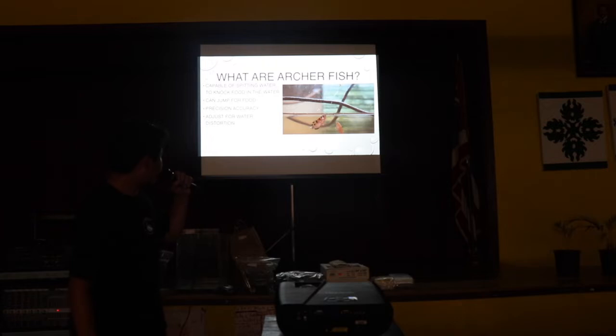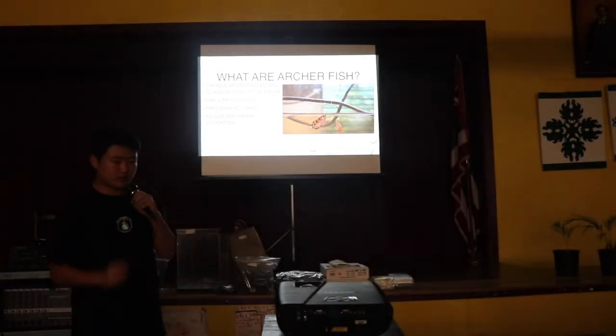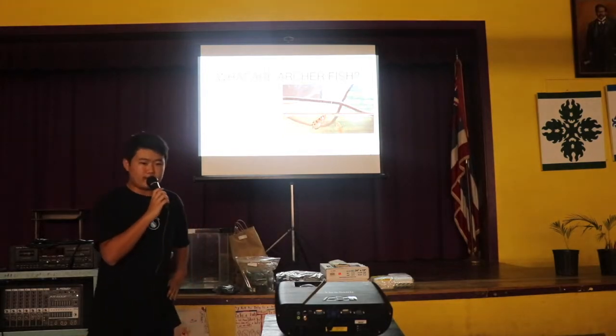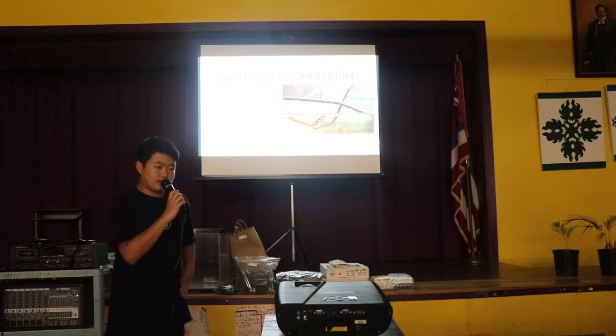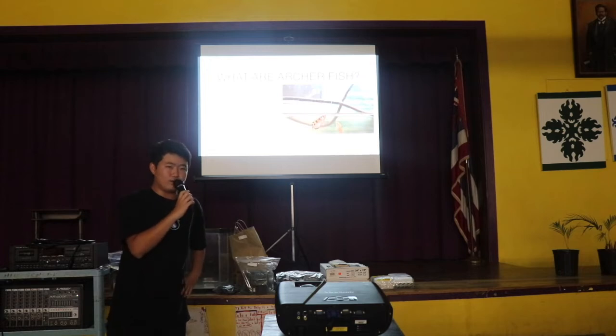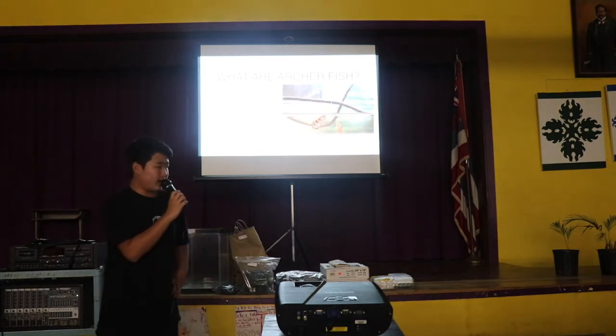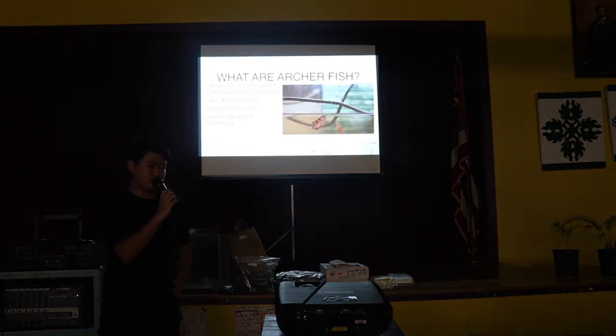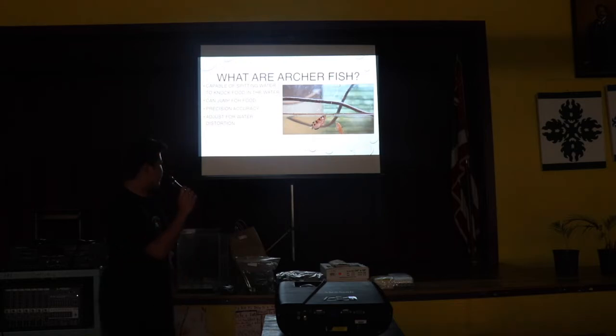They can also jump for food, and I've noticed that a lot recently because they're starting to mature and getting bigger. They know now that it's starting to get to the point where they can jump for food higher than they could before — that always surprises me, how high they can jump. Usually I put the food kind of high because I want them to spit for the food, not jump. But often they just like to jump for the food now, so I'm going to have to find something different to get them to spit more.